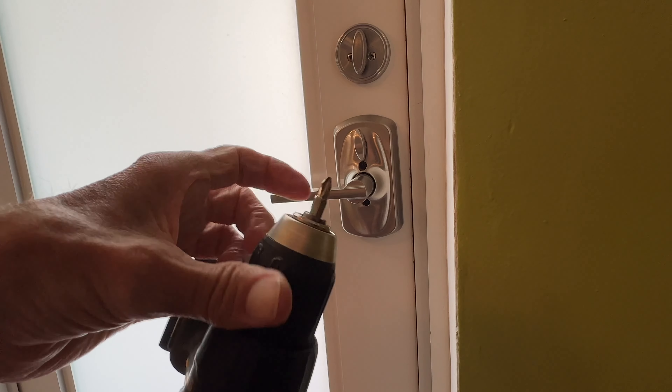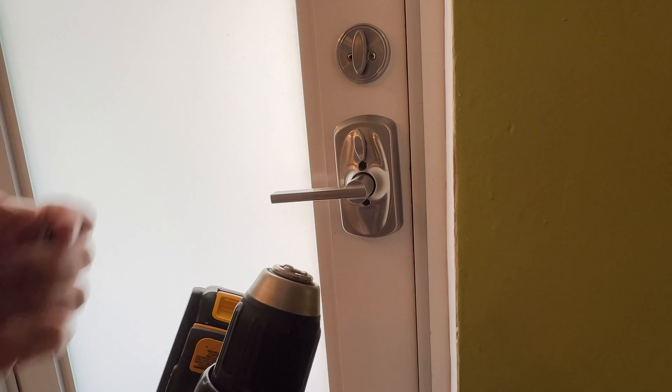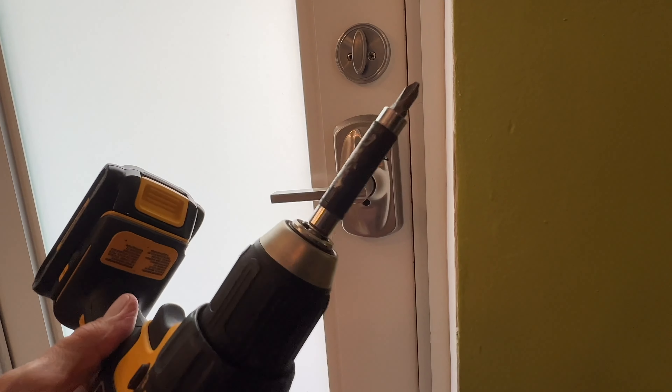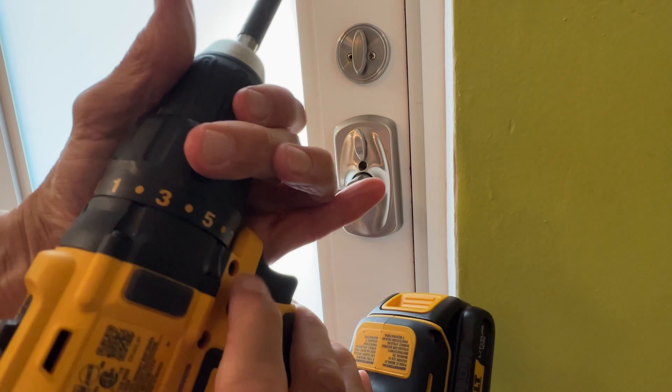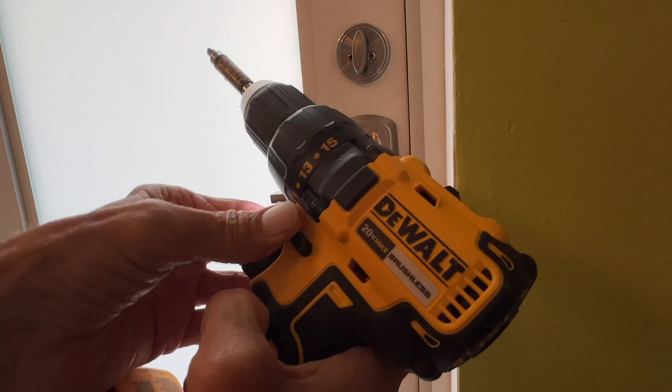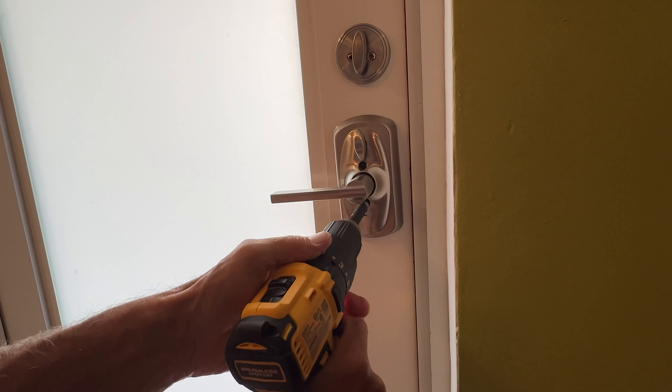So I've got to change it. I'm going to pop this one out — just twisting that, pull it out. Set it over there, we don't want to lose it. Let's put this one in and then we're just going to put it on forward and tighten it. That's on there now. Then I'm going to go to reverse and let's get these screws out.